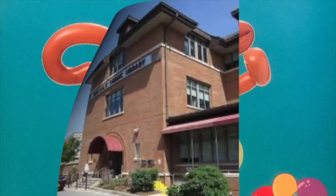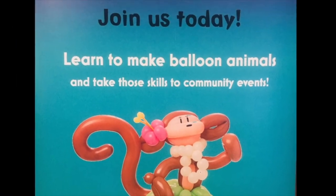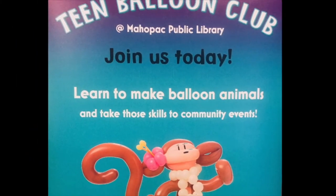At the library, the library, you can find any book from A to Z. At the library, the library, there are books for you and me.